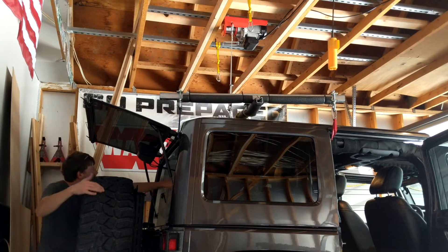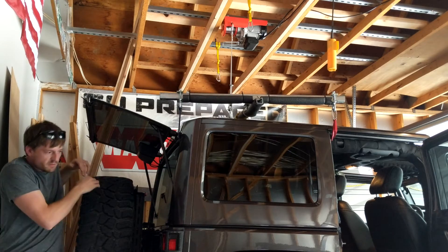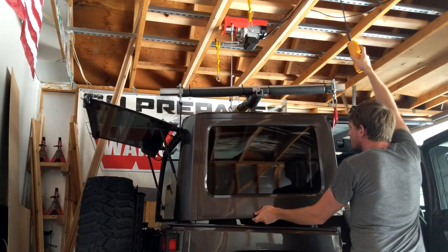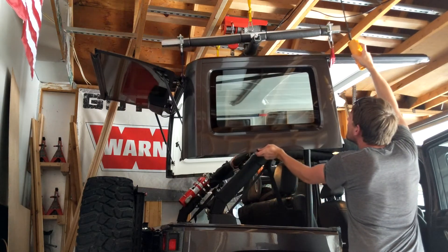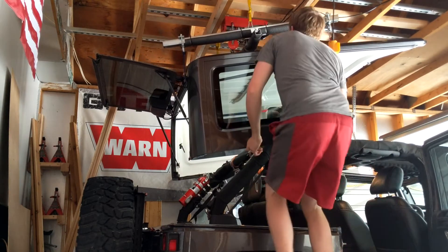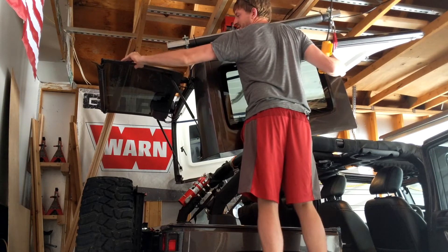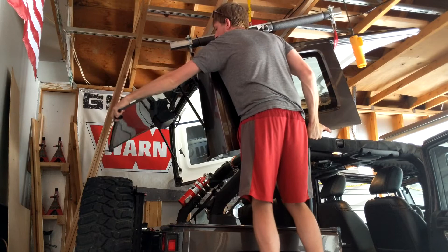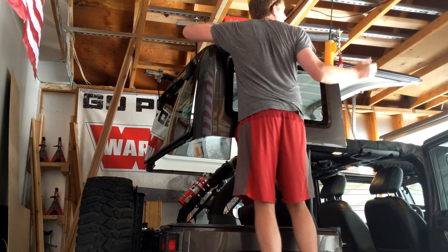I have a bad habit of catching this on my fire extinguisher. Now you can see it's tipping to the back a little bit. You can take the window and close it — there we go — and that'll level it out.